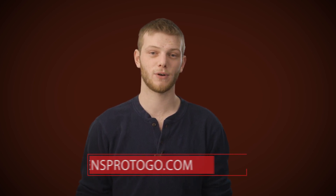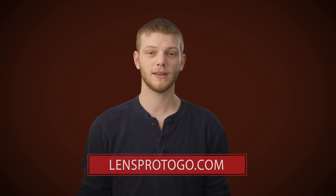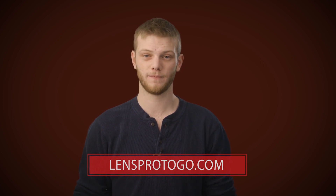That's all I've got for you today. If you want to try out the new Bolt 500s, head on over to lensprotogo.com. And if you have any questions about them, let me know in the comments below. Don't forget to like, subscribe, and as always, happy shooting.